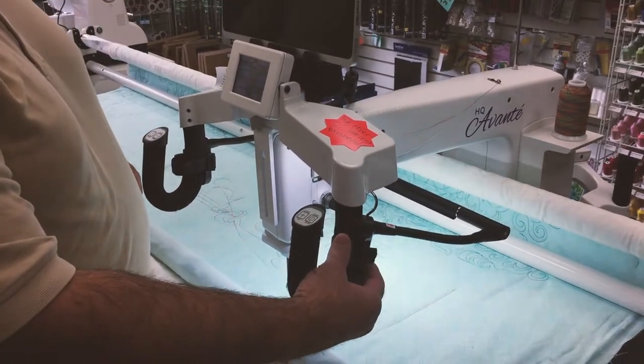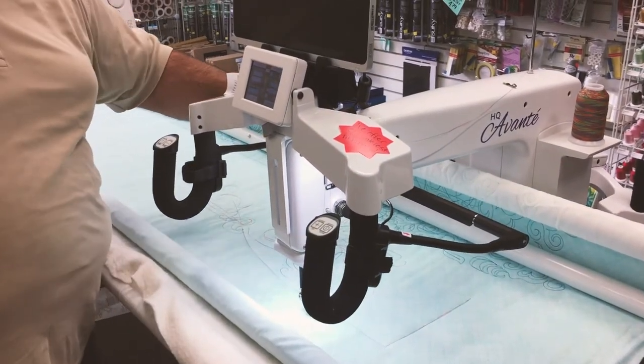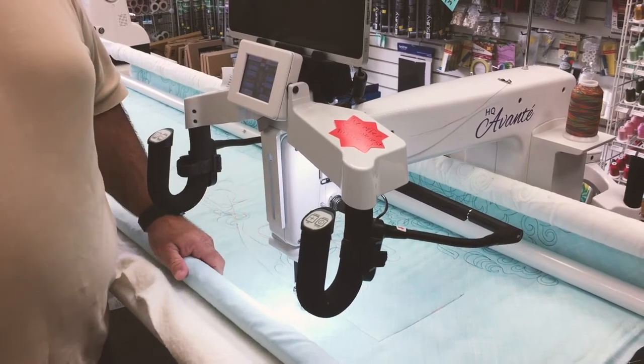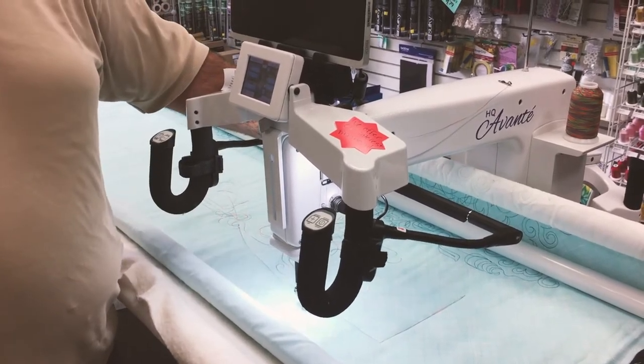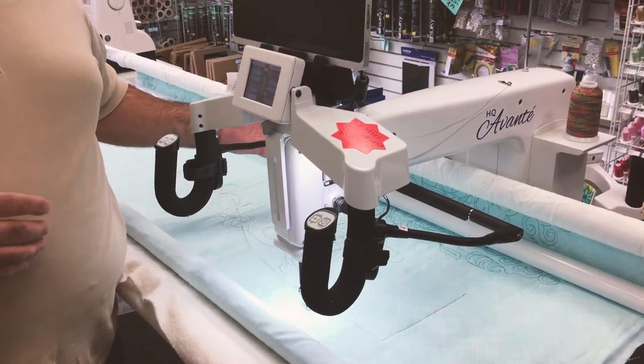Three stages of brightness — we can drop it down two more stages and then turn it off. The beauty of LED: 50,000 hour life expectancy, so they virtually last a lifetime. Very little to no heat generated. And the fact that your colors stay true — so your whites stay white, your yellows stay yellow.